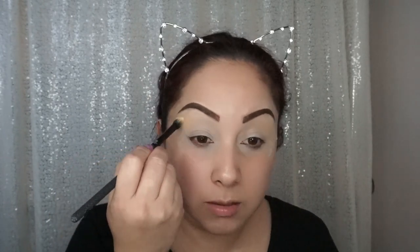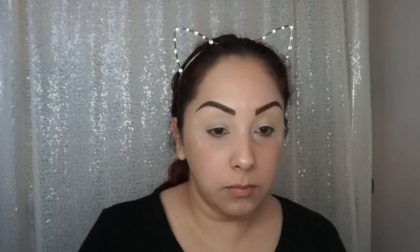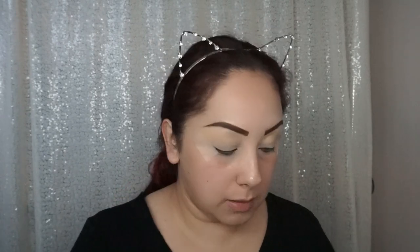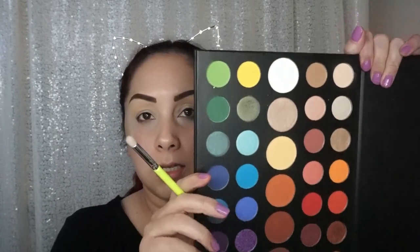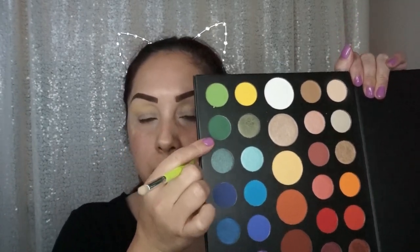I'm really hoping this tape is not lower because that happens to me all the time and then I have to fix it with a wipe. Now that we have our yellow base down, we're going to go ahead and start adding our Rasta colors. We have two greens — a light green and a dark green — and I think I'm going to go with the dark green.